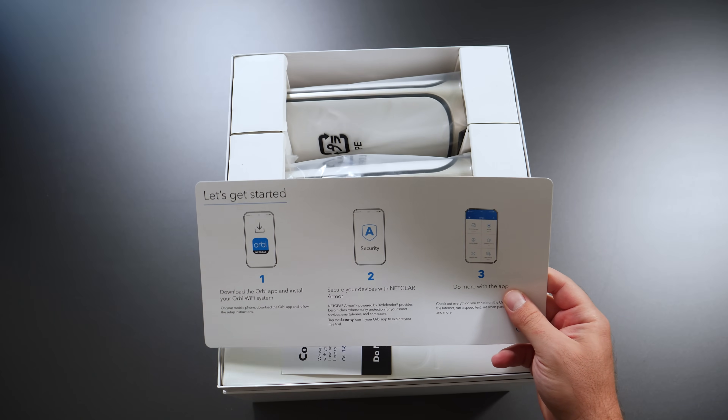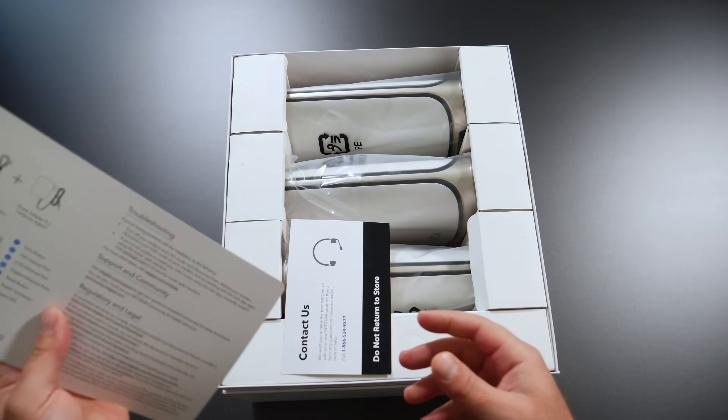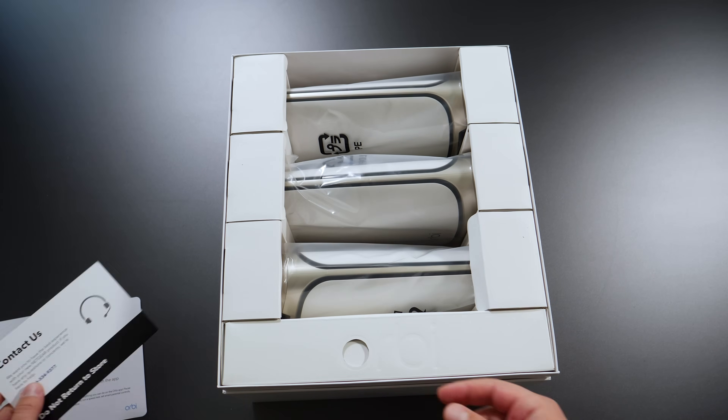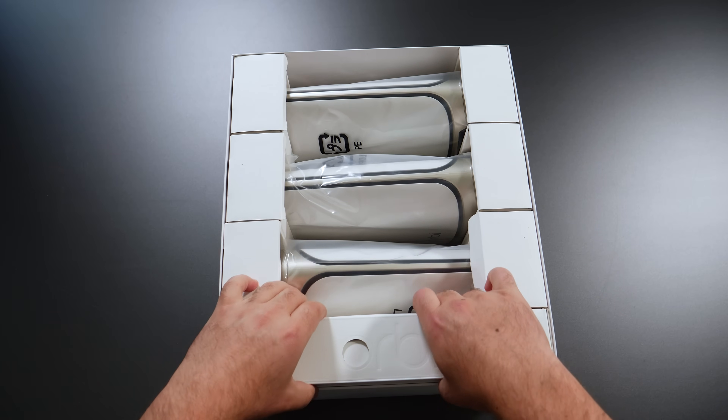Download the Orbi app, secure your stuff with Netgear Armor, and do more with the app. We'll see what that is. You have some instructions — contact them if there's any problems, and do not return it to the store, says Netgear.